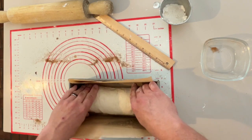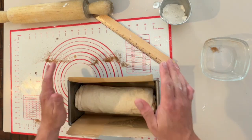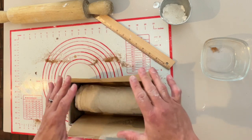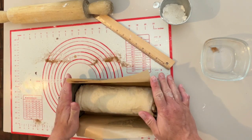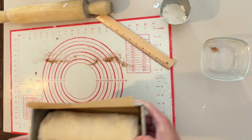I lined the pan with parchment — easier to get out, easier to clean. This is going to go back into that warm, moist oven environment for its second rise. We're going to let it rise for about another hour, until it's topping over the top of the pan.